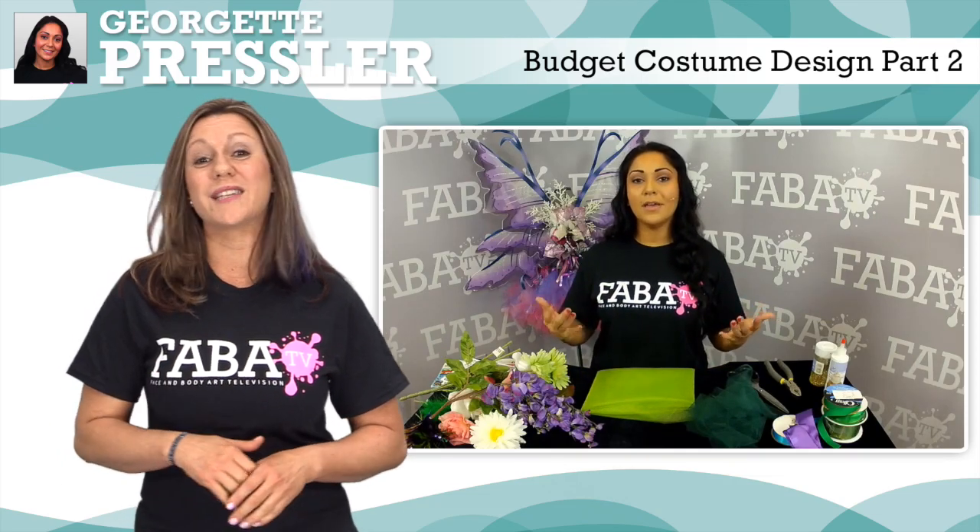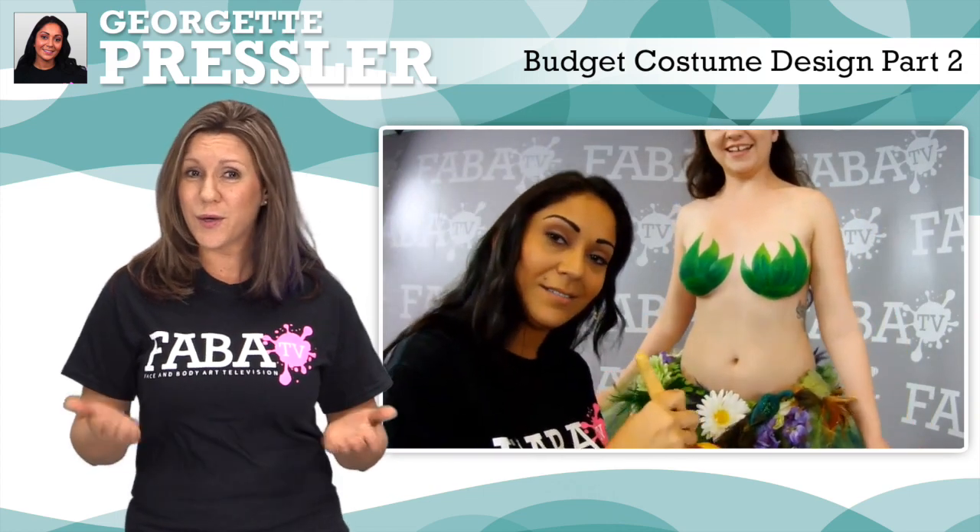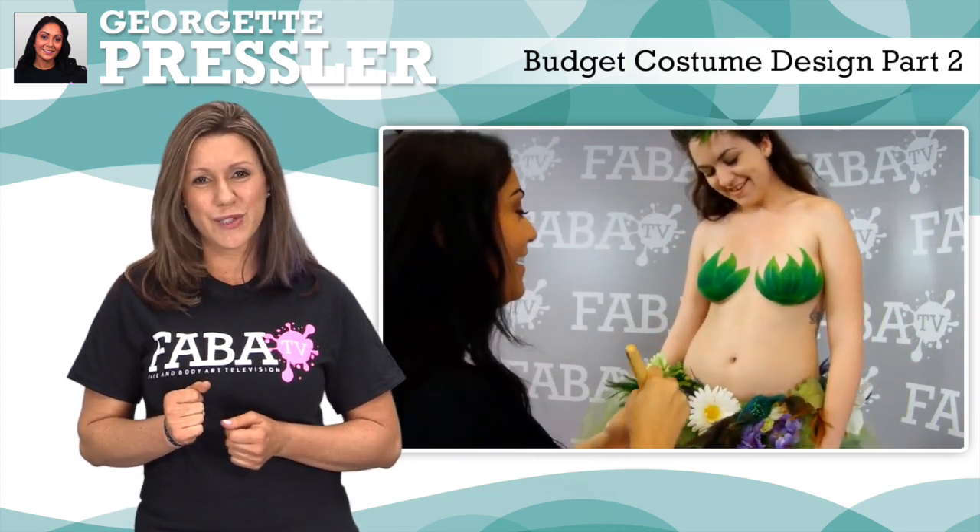Join Georgette in another great class as she shows you creative ways to make pieces for your body paint models that you can use in competitions, shows, and even photo shoots.